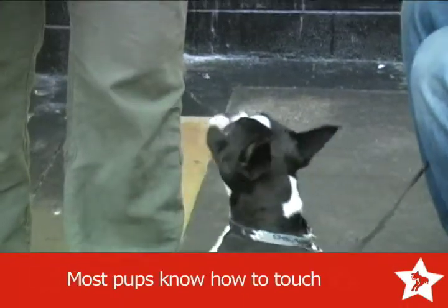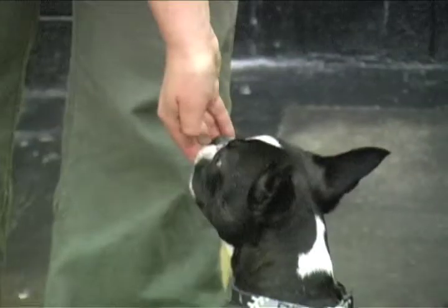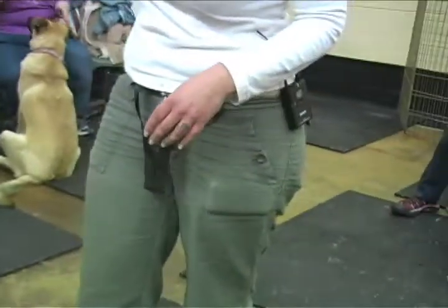The dogs are used to going for your hands to get a treat, right? Touch. Yes. Good. So this will show him — we touch — that putting the nose on the hand is a really fun thing to do. That way we can start getting them to follow us more closely in our heel and get that exact position. It's tough to get that exact position.